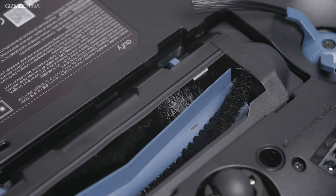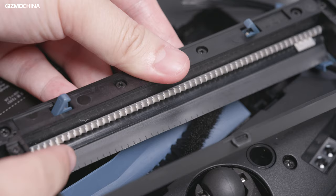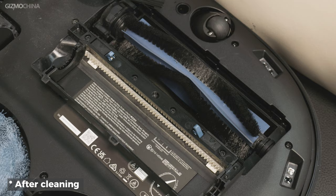One selling point is hidden at the bottom: the active detangling. There's a comb designed near the brush roller that can flip down at the end of the cleaning cycle, automatically removing hairs caught on the roller brush. This avoids hair jamming the brush — a really smart design.